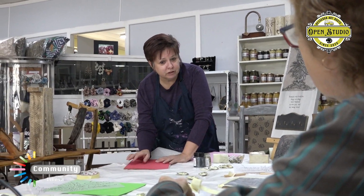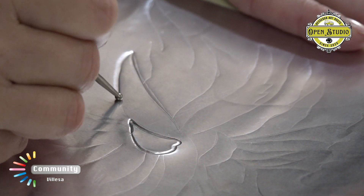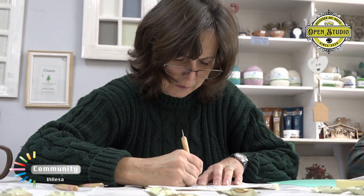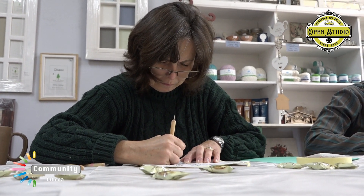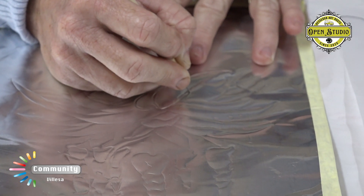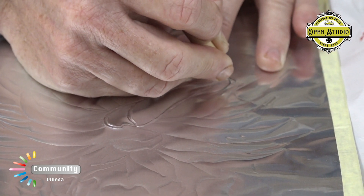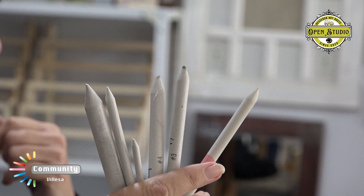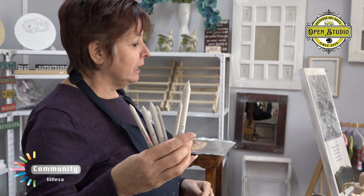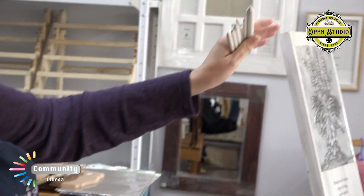We are now going to work on soft. We are going to work with these paper stumps to do some smoothing out. This is actually for when you do pencil drawings, you shade with these paper stumps.